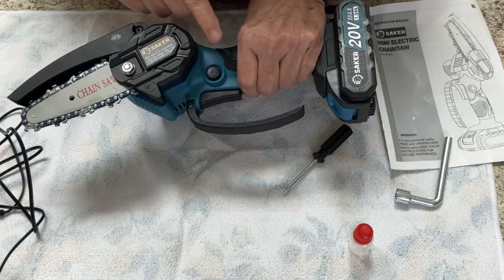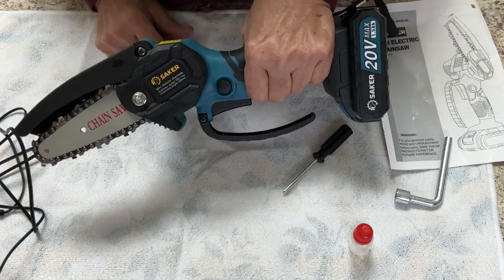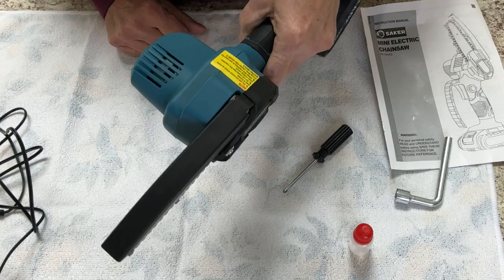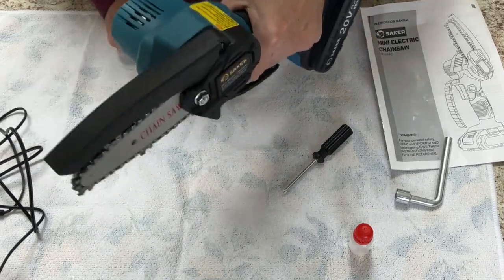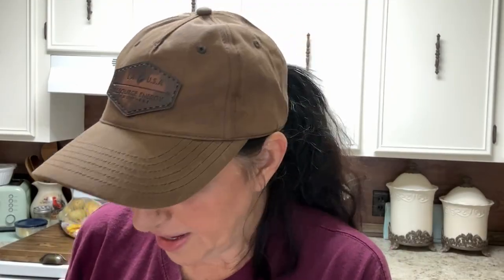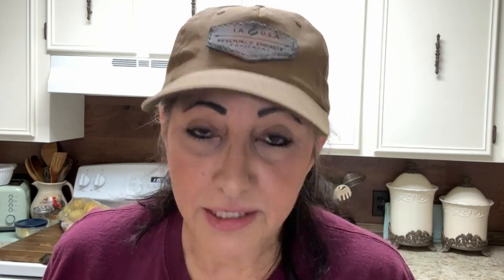I'm liking the safety on it. I want to see how it performs. As far as me holding this with the battery on, guys, this is pretty good. I'm liking the weight of this. We're going to go give this a try and see how it performs. Y'all know Lippy does not practice before I do a video. I want to open a box, charge the battery, and examine it for the first time with you guys. To me, that's a true, honest review. So far, it's got a great balance and a great weight.